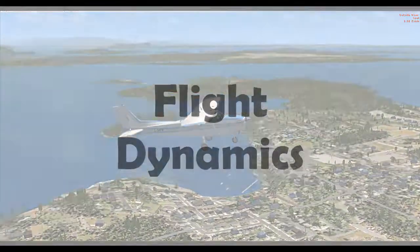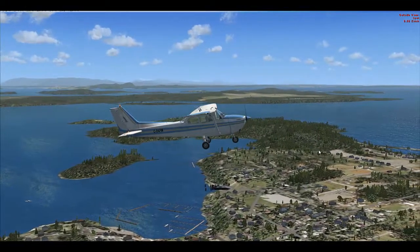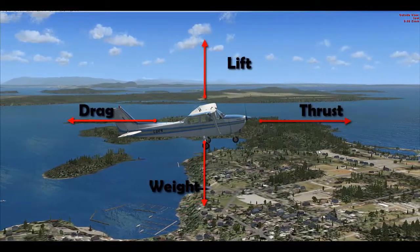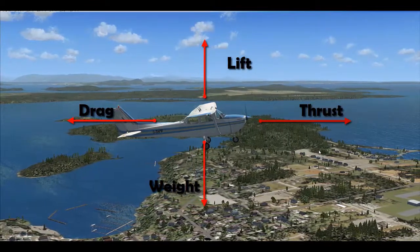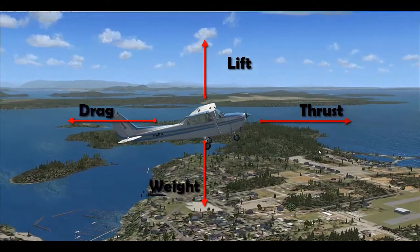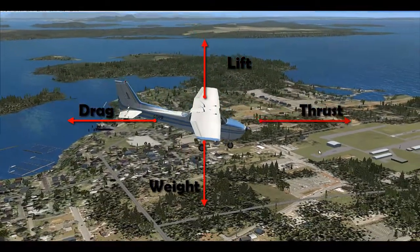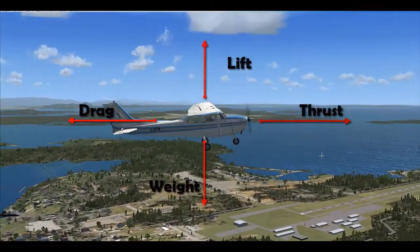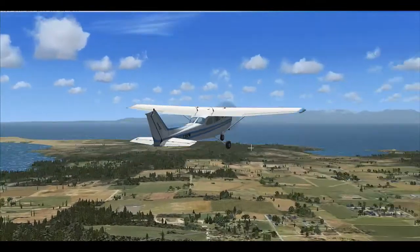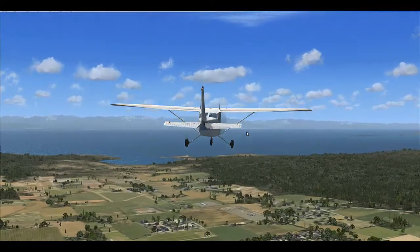So the first thing we're going to discuss is flight dynamics. There are basically four forces that act on an aircraft when it's flying. There is thrust, generated by the engine, that pushes the aircraft forward. Then there is drag, which works against the thrust, reducing speed. There is lift, generated by the wings, that lets you climb away from the runway and stay airborne. And there is weight, which counteracts the lift. The more drag you have, the more thrust you need; the more weight you have, the more lift you need.